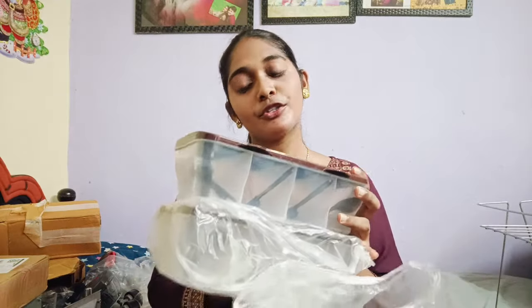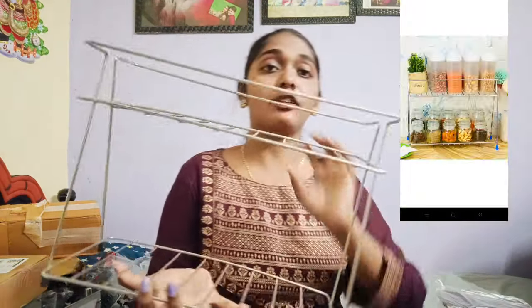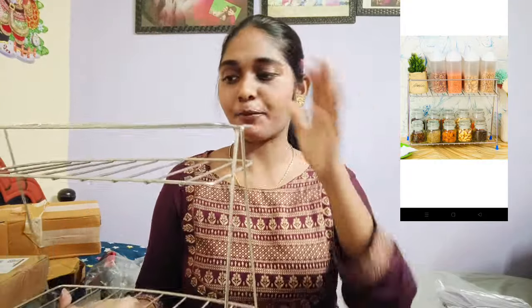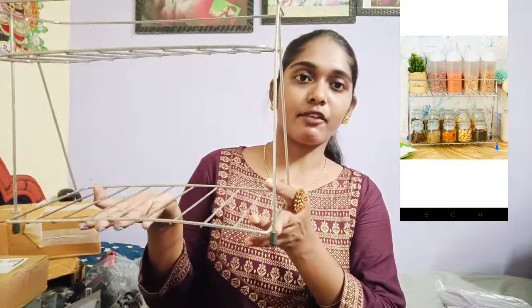If you have any problem with pickles or dry fruits, please comment on this video. I will show you how many items people have in the kitchen. There are lots of racks in the kitchen, and you can put them in as well.